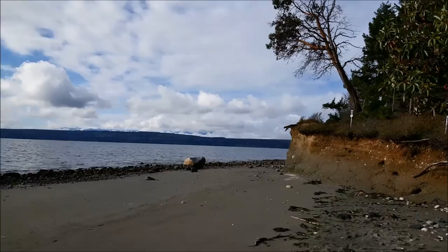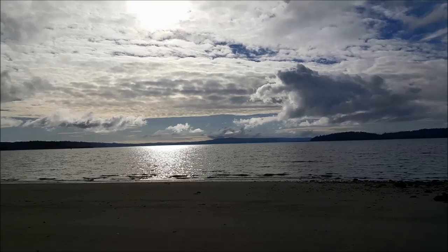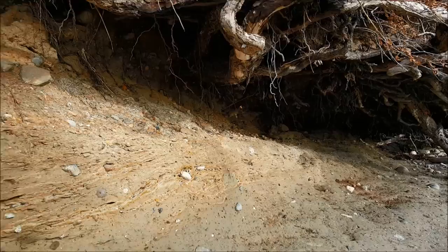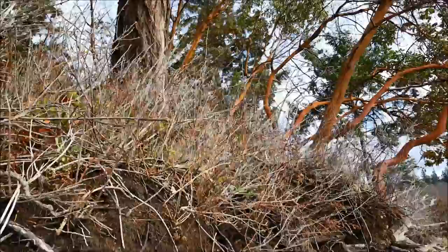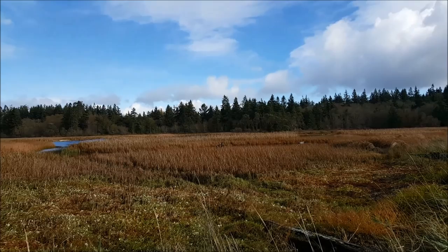We've made it to the beach with this nice bluff here. Signs say to stay off the bluff as we don't want it to erode more than it already has through natural processes. Here is one of those undercuts that happen so often in bluff situations on the water — the bottom part erodes, the root structure holds the top, and you end up with big trees hanging over nothing with no support, eventually falling into the water. Another great aspect of this preserve is the brackish marshland.